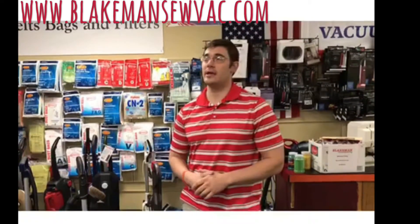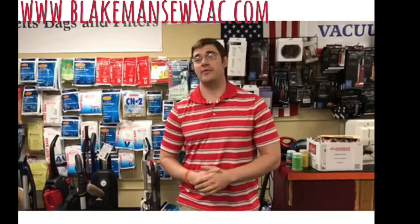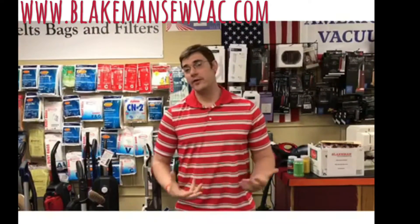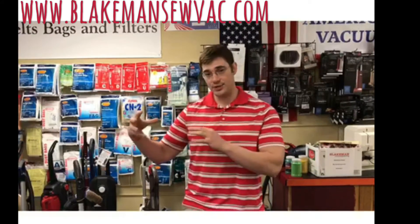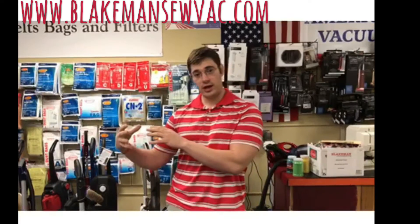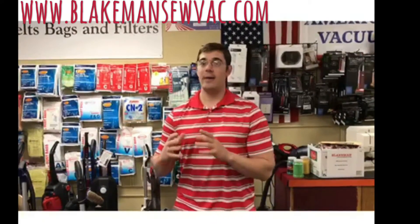It's a question and kind of a conversation we have with customers almost on a daily basis in our vacuum cleaner store. I think after you watch this video it'll make more sense as to why, when you buy a vacuum cleaner in a higher price range, it's a better quality vacuum and it makes more sense to buy a bag unit.